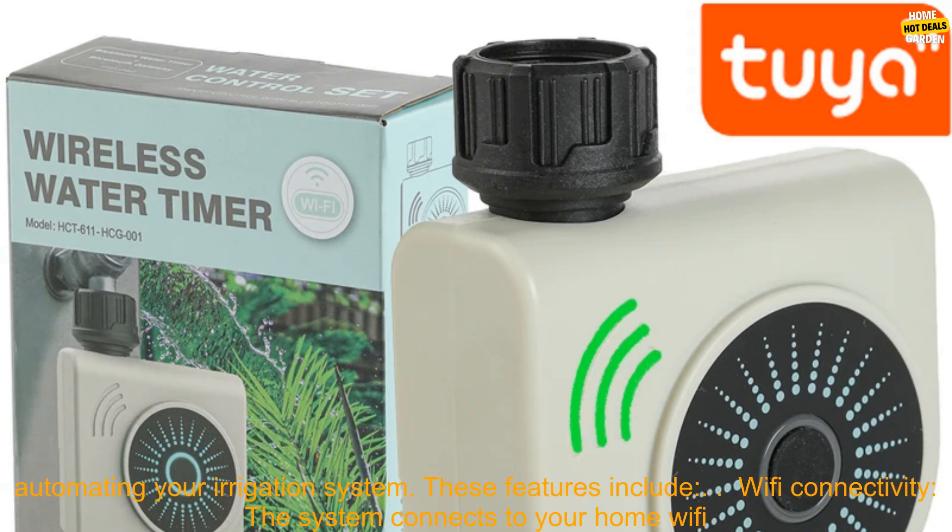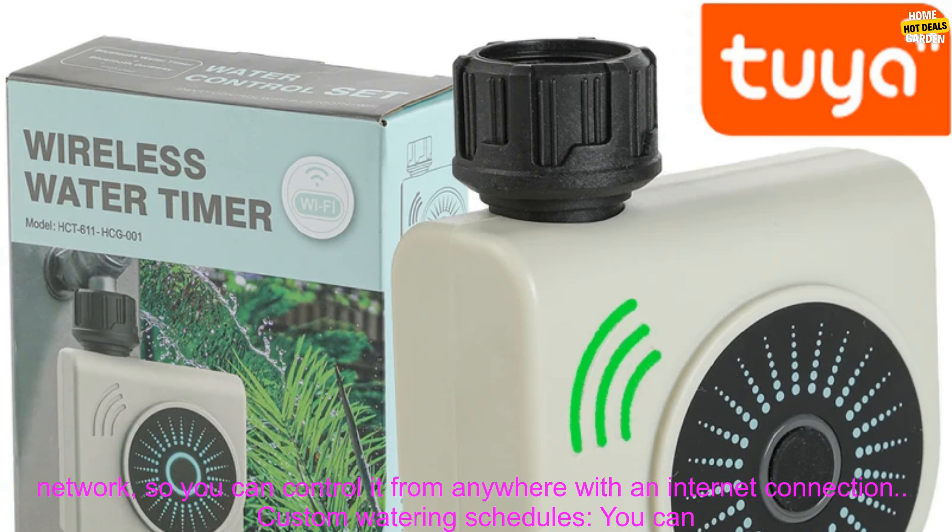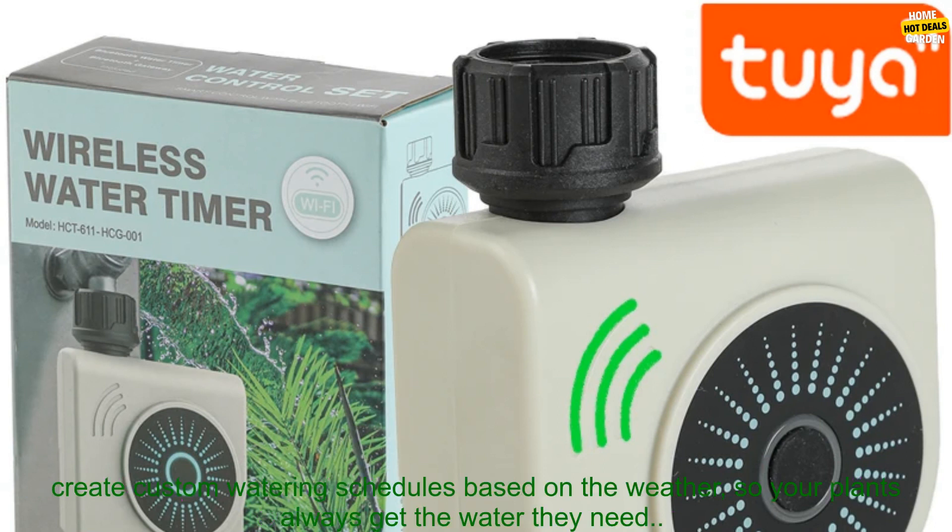Features: The Wi-Fi Smart Irrigation Watering Timer Valve Automatic Programmer System for Garden Drip has a number of features that make it a great choice for automating your irrigation system. These features include Wi-Fi connectivity — the system connects to your home Wi-Fi network so you can control it from anywhere with an internet connection.